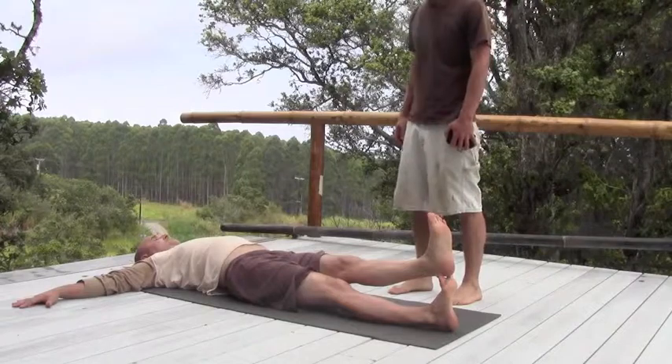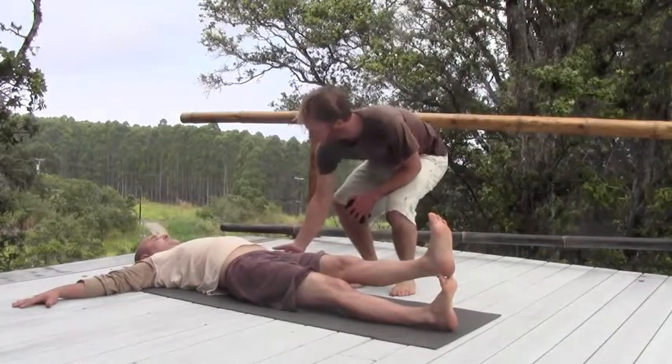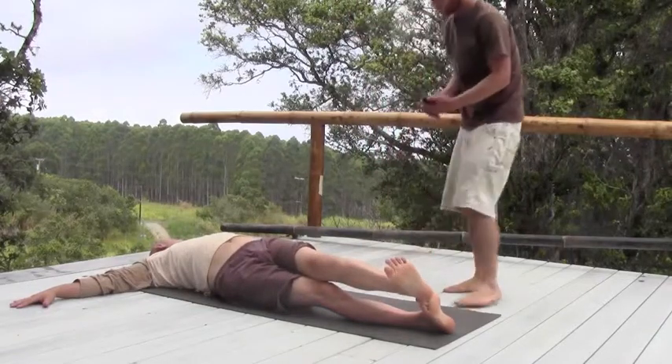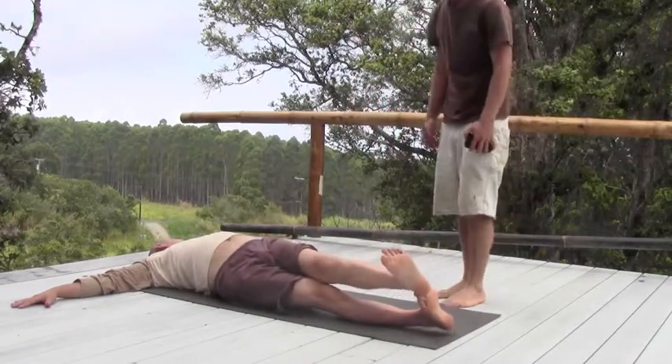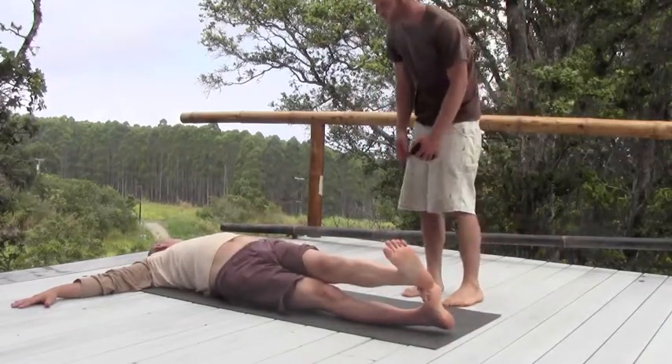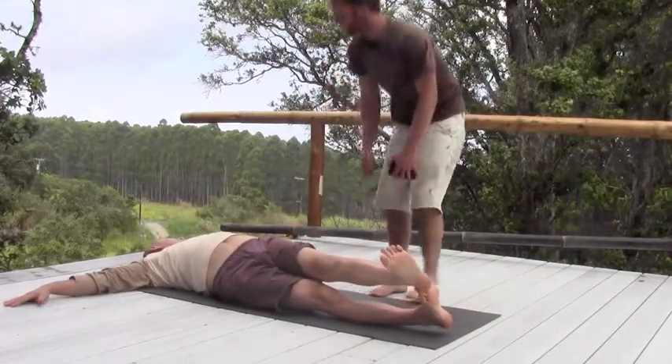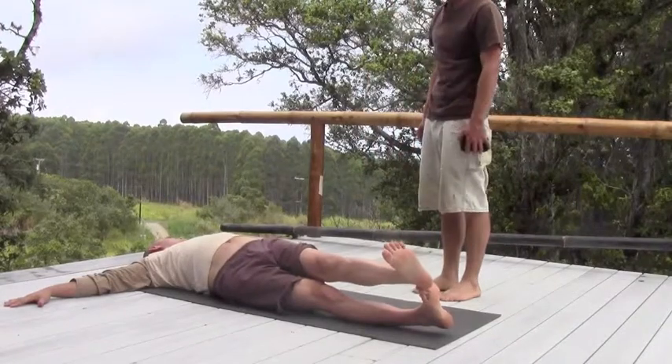And you're going to rotate this whole hip — rotate it up and over. Meanwhile, you're going to look the other way. And you want to keep your legs straight. And keep these — give them a nice squeeze — make sure they're nice. Nice little squeeze.